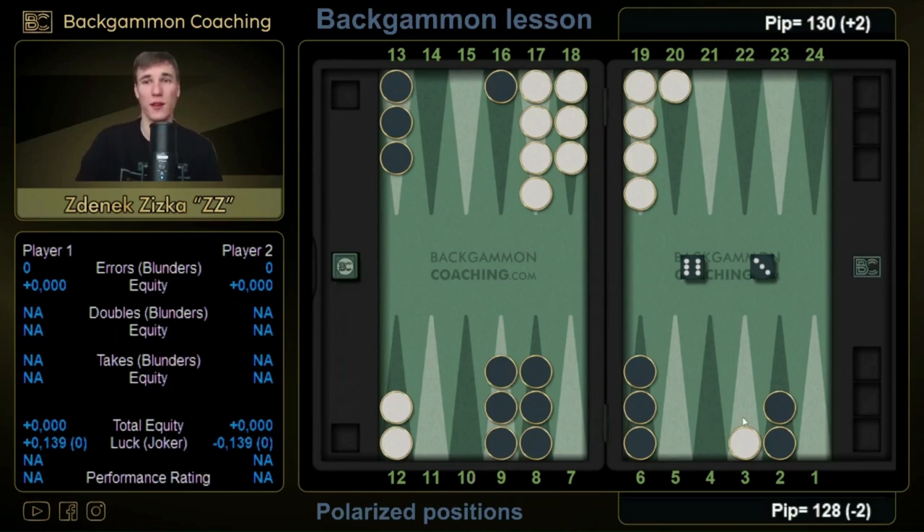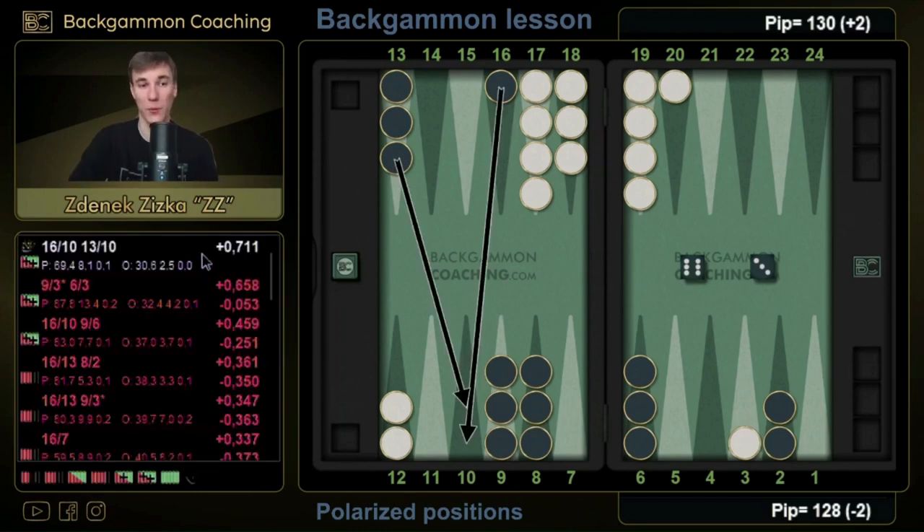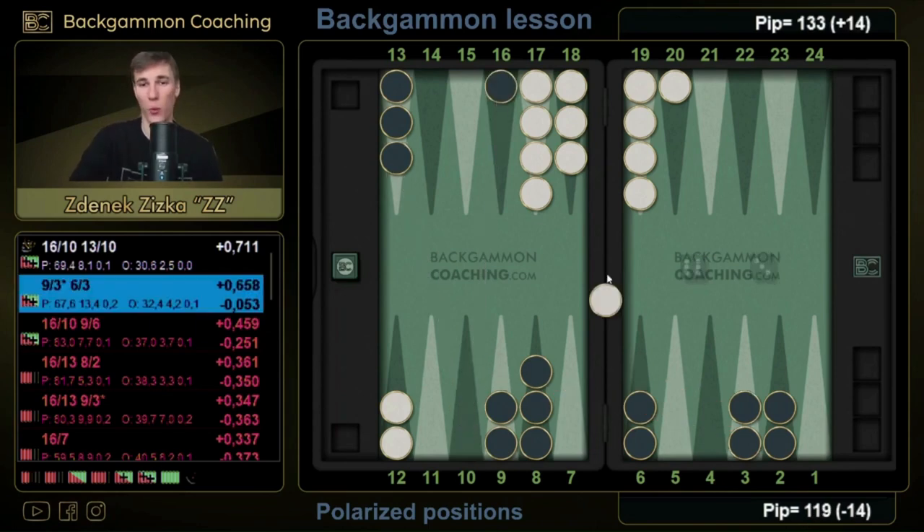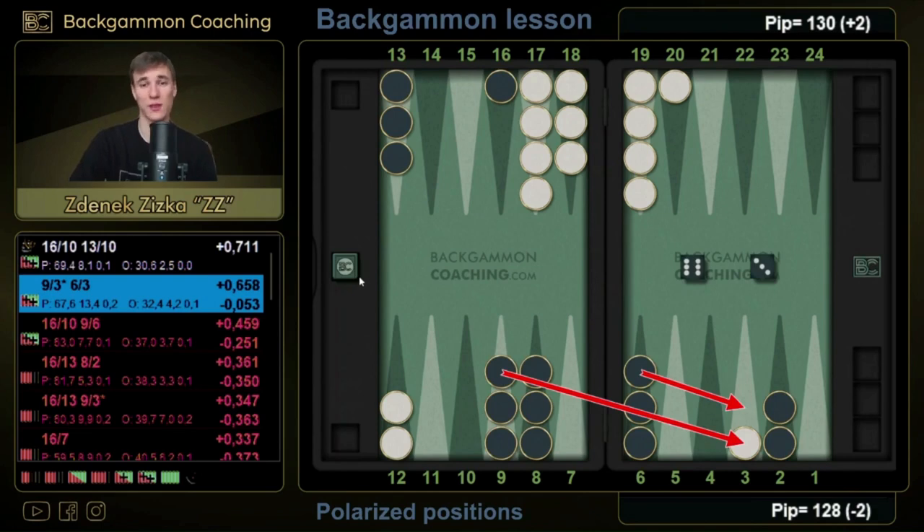Even though the downside is not that huge here, there is still a big difference between those choices. We better choose 16/10, 13/10 where our position is going to be almost okay nearly 100% of the time — of course the opponent can jump out with double force and 4-5, but most of the time we will have a double-take situation where we've got the perfect position under control. While if we had just made the three point and the opponent comes in and makes the board, we are way far from the satisfaction we would have felt making the ten point.